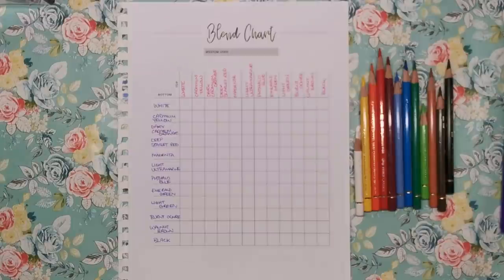Hi everyone and welcome to another video from Colour with Claire. Today we're going to be filling in a blend chart together. A blend chart enables you to take just 12 different coloured pencils and create 144 different colours with them.